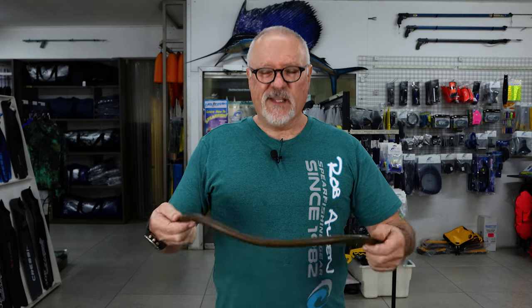Hi guys, welcome to another video. For those of you who wanted to know a little bit more about different types of speargun rubber, what we're going to do here is try and demonstrate the different types available from around the world.